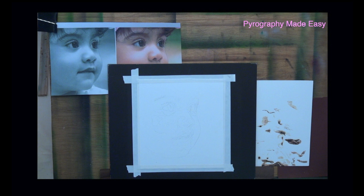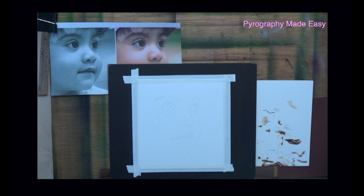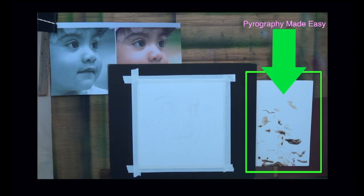Let's discuss a good workspace setup. The artwork should be in the center right in front of you. The reference photo should be nearby and placed on the opposite side of your predominant hand so that it is always visible. I'm left-handed so for me the reference photo is on the right. Lastly keep scrap material nearby to test out how dark the burn marks will be and to blot the pen tip on.